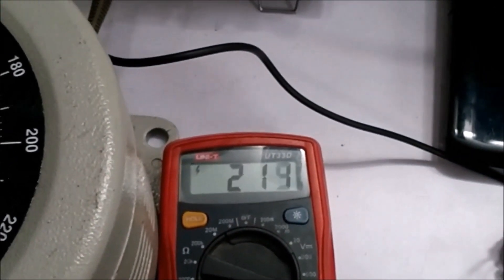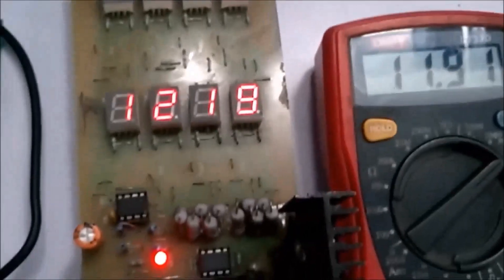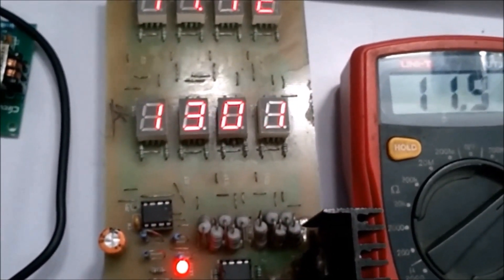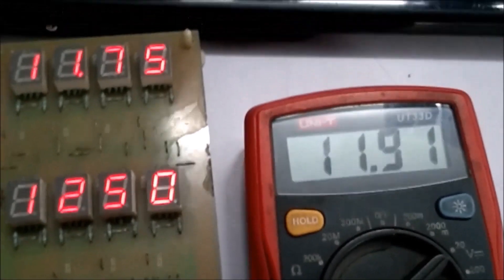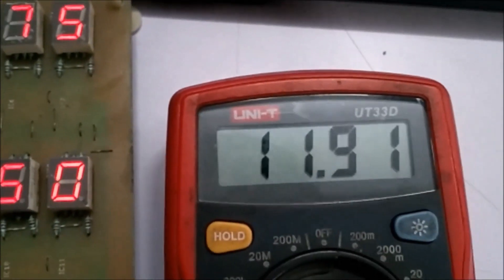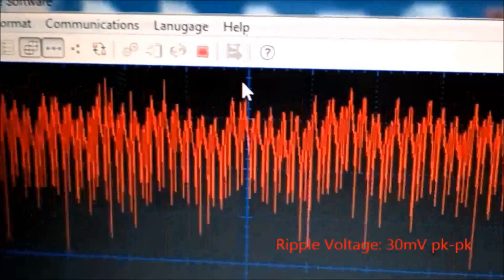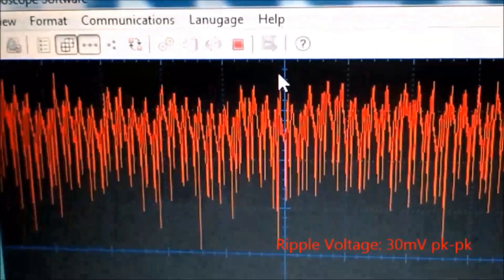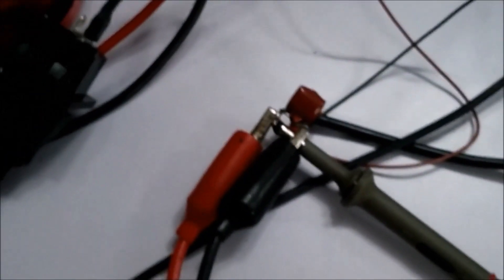Now let's increase the input voltage to the standard mains voltage of 230 volts, as used here in India. With 230 volt input and output current increased to the maximum rated 1.25 amps, the output voltage is 11.9 volts. Operating at full load input voltage and full load output current, the ripple is at its maximum — approximately 30 millivolts peak to peak. That's how you build your very own SMPS circuit.